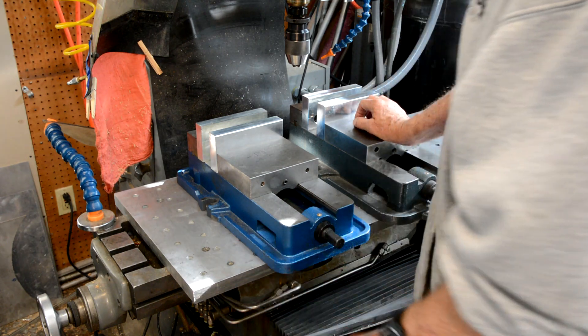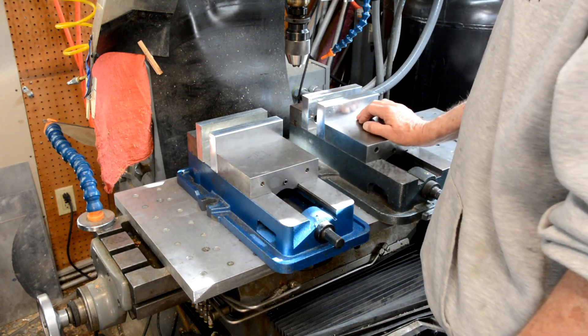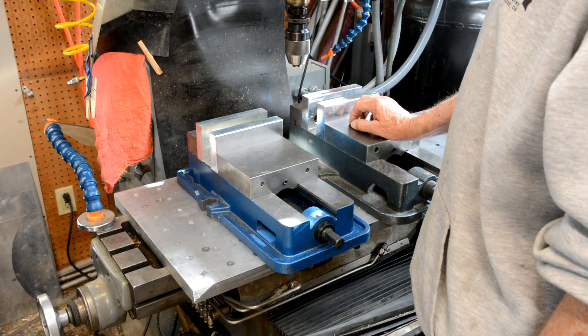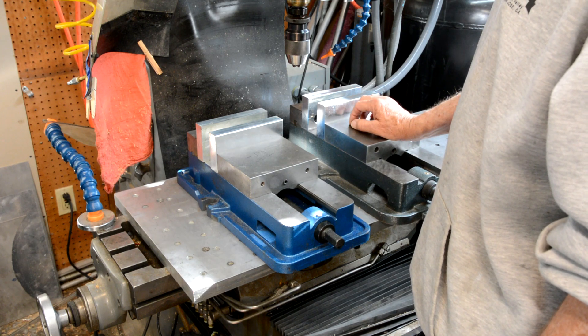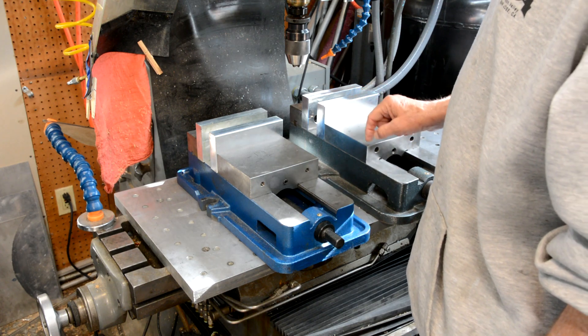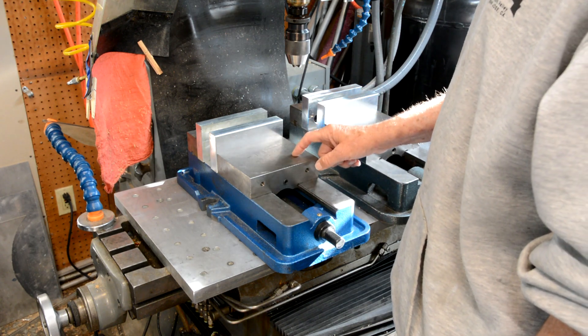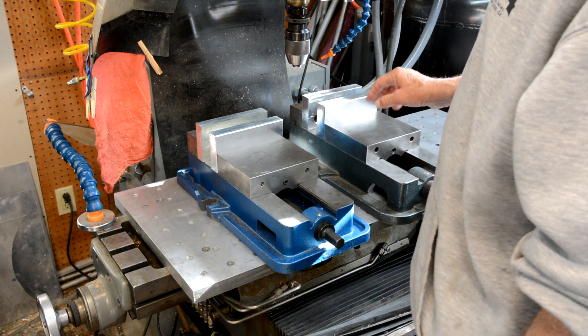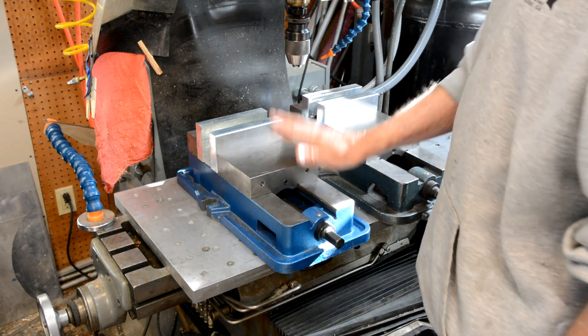My issue here is I have these two vises that I'd like to use on the same machine, and unfortunately they're different heights. This one is 0.179 inches lower than this one, so I have to raise this one up.